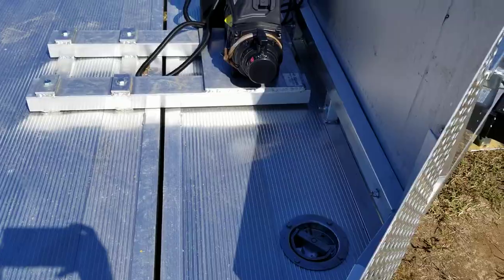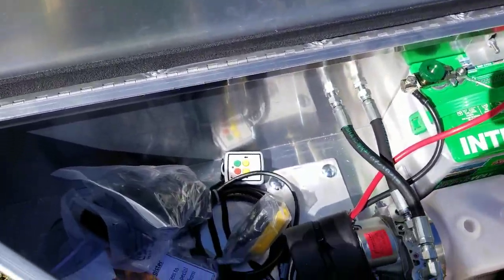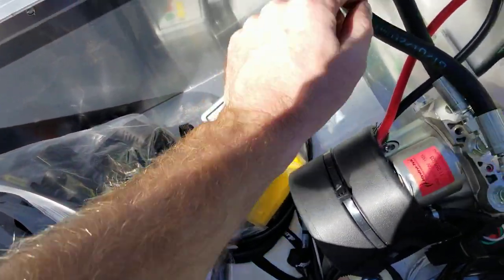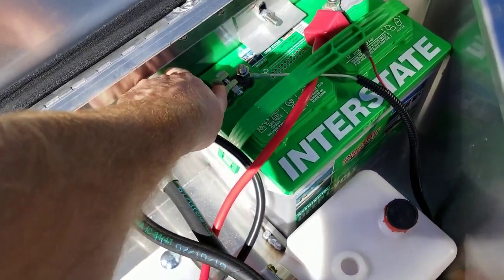There's an aluminum toolbox here on the front which stores the hydraulic pump. It comes with a regular wired remote and a wireless remote. There's also a twist-off battery disconnect so you don't accidentally drain the battery.